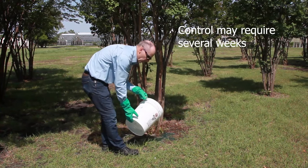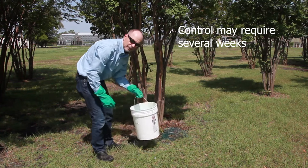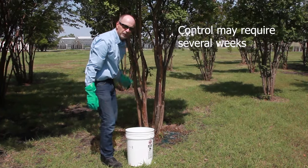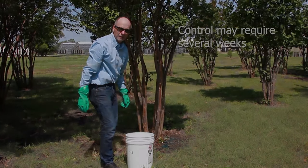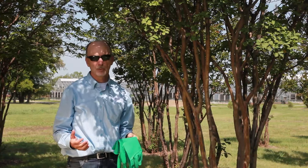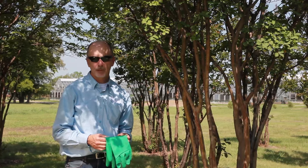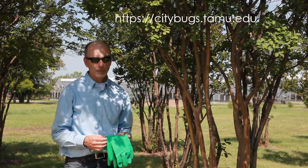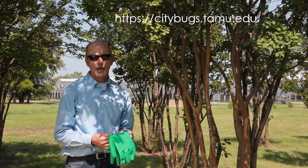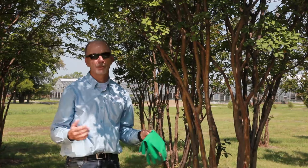Our research has shown that a treatment like this can last up to two seasons for protecting the tree from crepe myrtle bark scale. Thanks for watching this video. If you have more questions about crepe myrtle bark scale or any other type of insect pest problem in your garden, you can go to our website at citybugs.tamu.edu. We look forward to seeing you there.